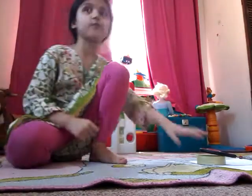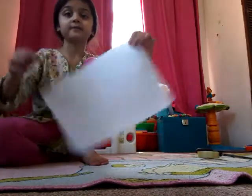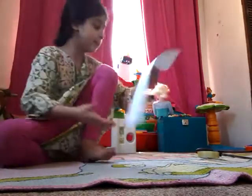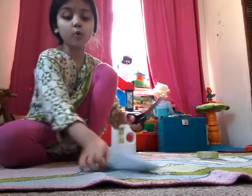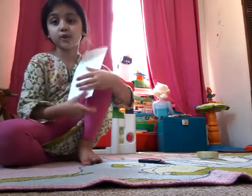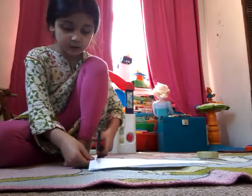So the first step is you'd want to get your sheet of paper and hold it this way — landscape. Then you'd want to get your scissors and cut with the folded edge, not the open edge. Don't cut all the way to the top.